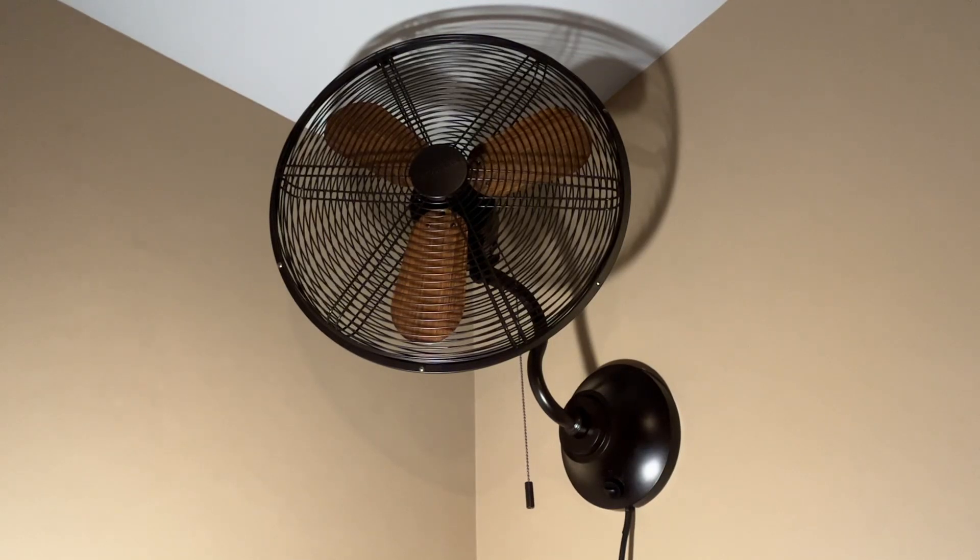Hello, here is my Harbor Breeze Marina Cove 2 18-inch oscillating indoor-outdoor wall fan that I purchased for my bedroom. I have a ceiling fan in here but I just feel like I wanted some direct airflow while I sleep, and I do have a Vornado tower fan but that just wasn't cutting it for me.